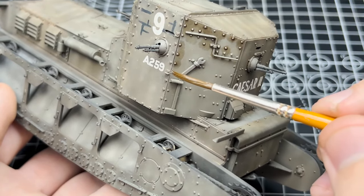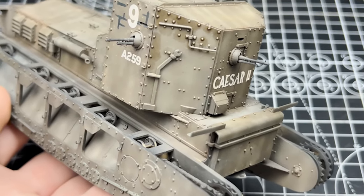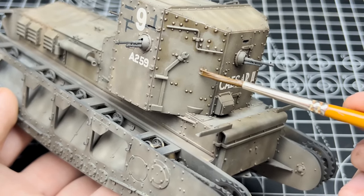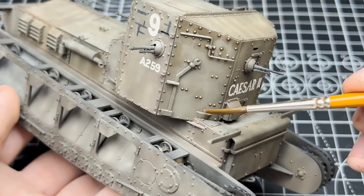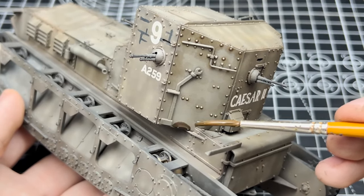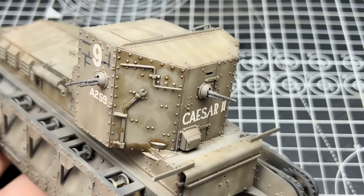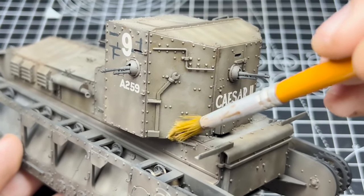Now all this filter talk is boring so let's get on to the pin washes. I'll be using the single best enamel pin wash — the Africa Corps wash from Ammo. Anyone familiar with my work won't find this surprising as it's practically the only pin wash I use, unless I have to do something specific like in the last series with the winter white wash on a T-30, where I needed something more green to complement the white. I clean up all the excess pin wash with white spirit.